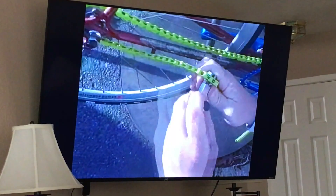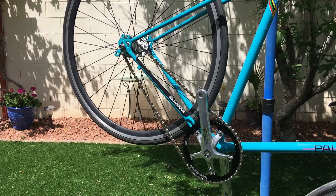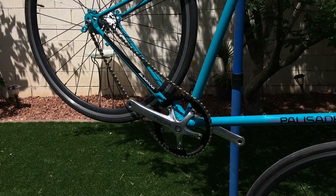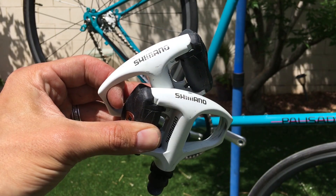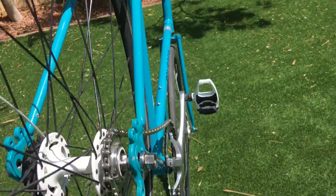I spent a few extra dollars for the silver version of the KMC single speed chain. I honestly forgot how to size a fixed gear chain so the only video I used for reference is still up on YouTube after 12 years. For pedals I wanted to be clipped in with the SPD-SL setup, and I had some Shimano PD-R540 pedals laying around, so I was hyped I didn't need to buy any.